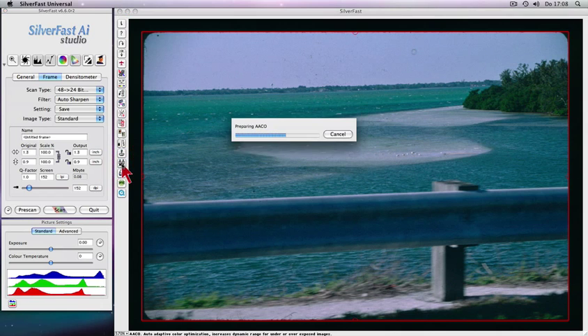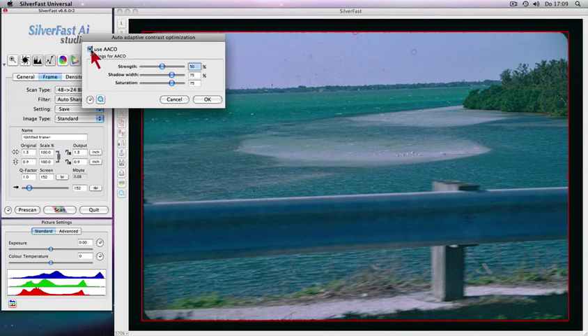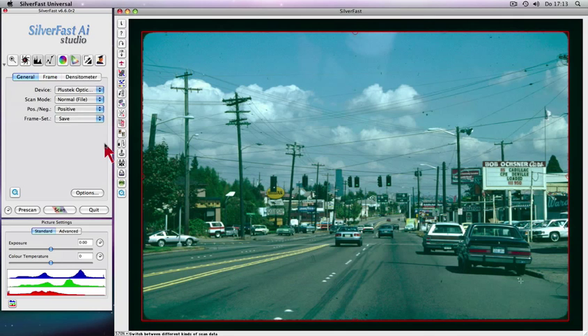The auto adaptive contrast enhancement brings dark image details to life without brightening up any highlight areas. Kodachrome film scans are automatically color corrected via a special pop-up.